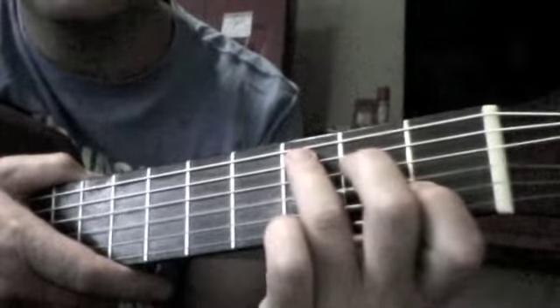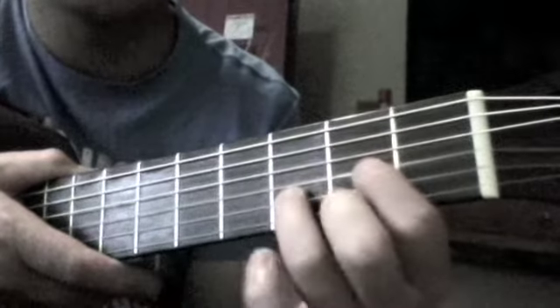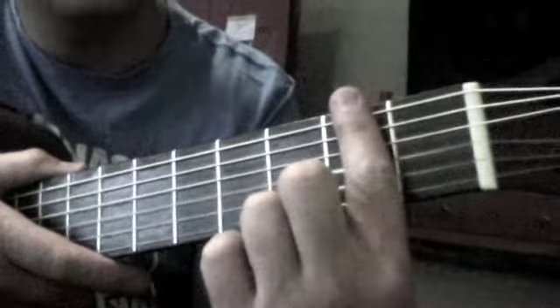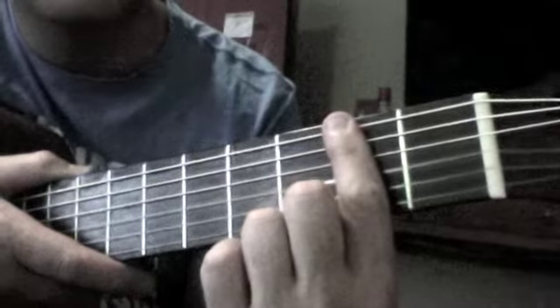And it just cycles through that pretty much for the verses and the chorus. Don't forget the John Mayer version is not in C — it's in D. So if you want to play along, you need to put a capo on this fret here, and then move all your chord shapes up accordingly.